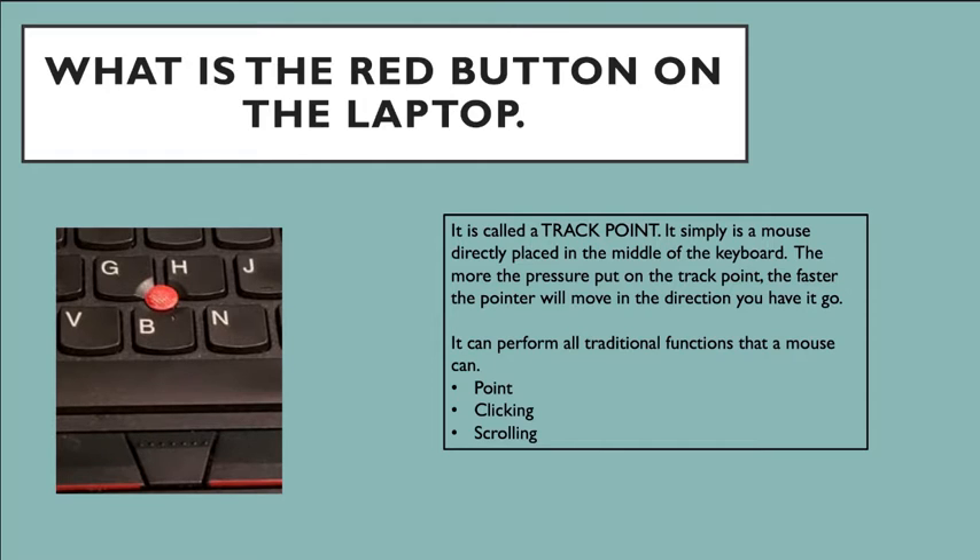If you want to go right, press it to the right and your pointer arrow will also go right. If you press it to the left, your pointer arrow will also go left. And if you want to go in circles, push it around in circles. It's your own preference whether you'd like to use this controller for scrolling and pointing. The track point has three functions: it is used as a pointer, a clicker, and a scroller.